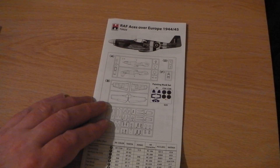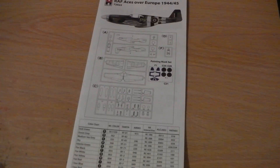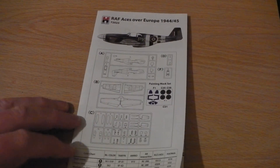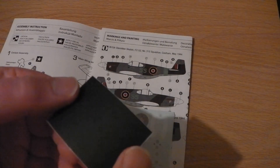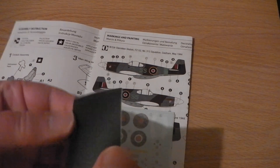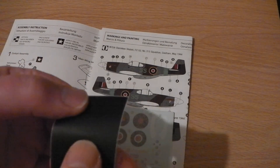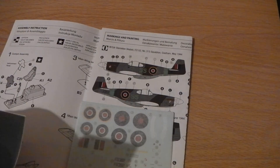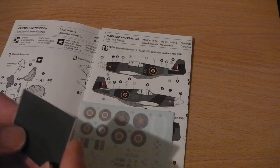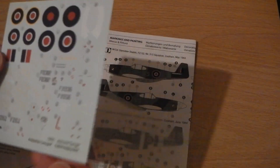Inside you've got a nice clear color instruction booklet. If you pan down a bit, you can see there's a painted mask set — this little black vinyl cut-out. Those who know about vinyl masks know what they do: they stop you painting over the canopy.